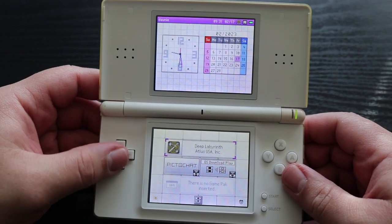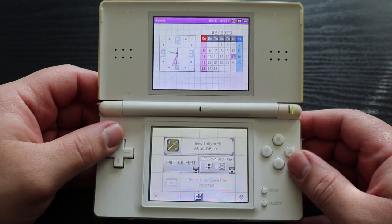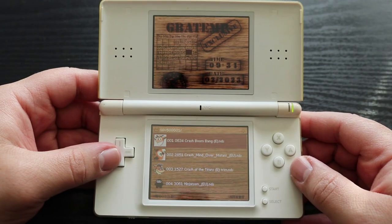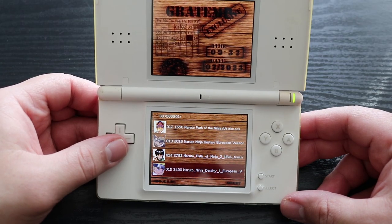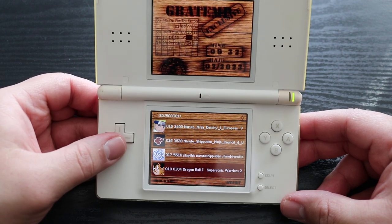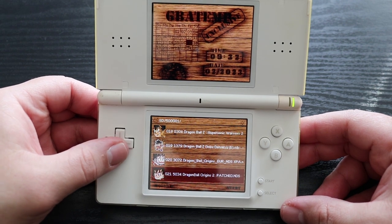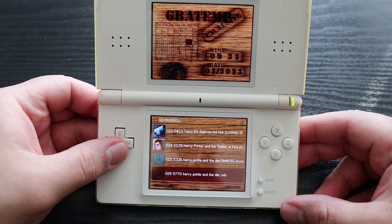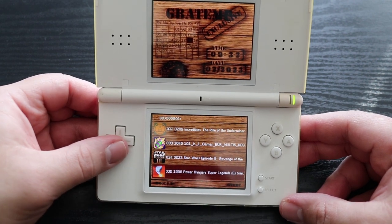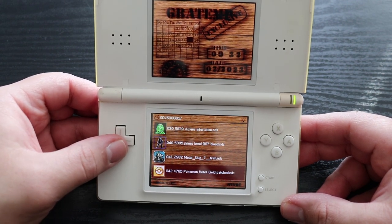So once inside the DS, the console recognizes it as the game Deep Labyrinth by Atlas. And once launched, it takes you to this wood grain menu with your full game list. Just browsing this game list, I could already see that there's a ton of repeats, and some of the names of these games don't even make any sense. So I think it's safe to assume that there is not in fact 500 games on this cartridge. But that's okay — it can totally redeem itself as long as it has some solid games on it. Even if you got 50 to 100 games, if they're all really good games, I think it might be worth the money.